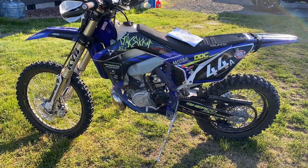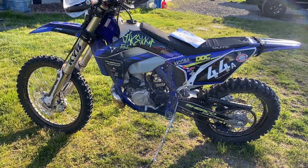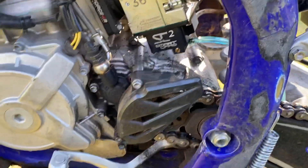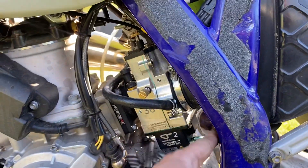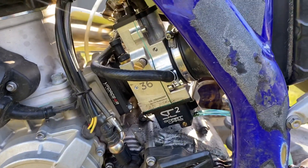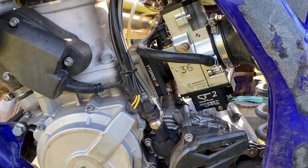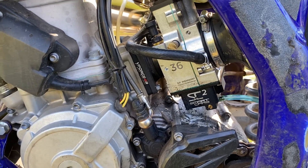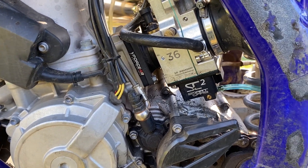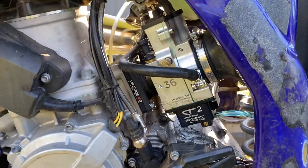I'd never give anything a five out of five — I always say there's room for improvement, I'm a military guy. Maybe some bling — I'd like a new float bowl, something black, murdered out. So a 4.9 out of 5, and that's just because I want it to be black. I might sear-coat it. Also, I can tip my bike over and it doesn't leak anywhere. Badass product — thanks guys.